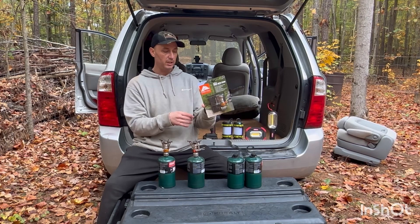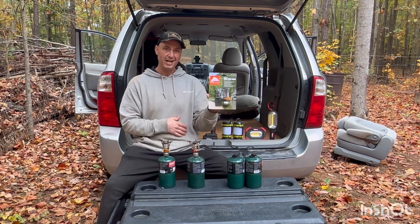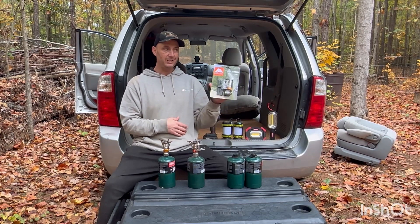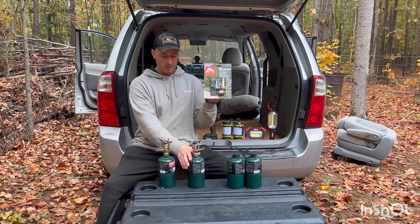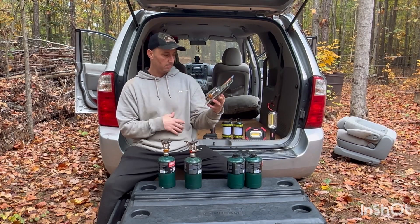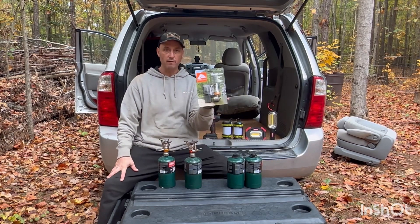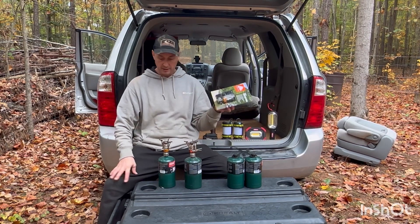This particular model has an adapter so you can use that other kind of fuel too — I want to say it's butane, but don't quote me on that. It's the other kind of fuel sitting right next to these at Walmart. You can buy either the propane or the smaller canisters. You can use both of them for these little stoves.